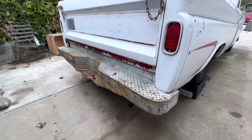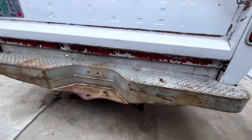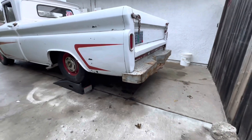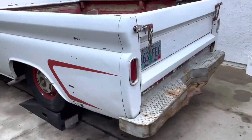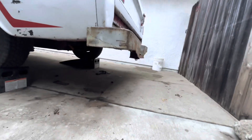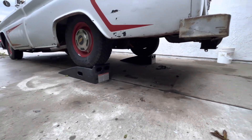And there we go, look at that. I'll mount it up on there. Looks pretty good. I'll tighten it down. It's pretty low even with it on the jacks.